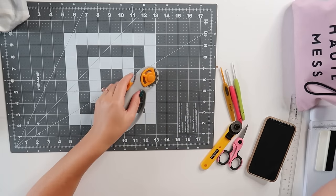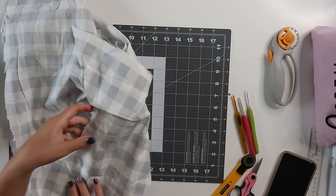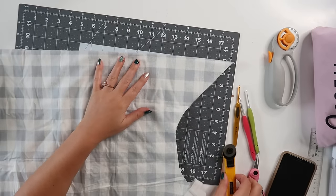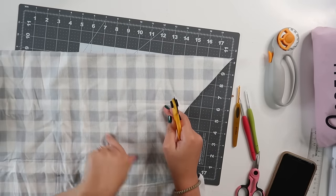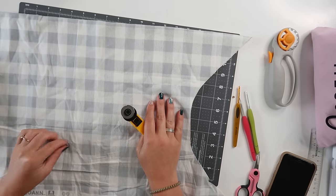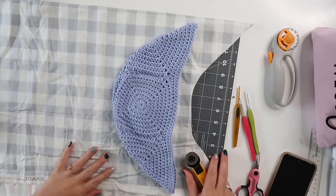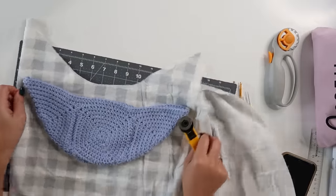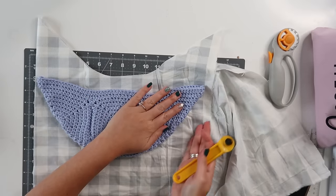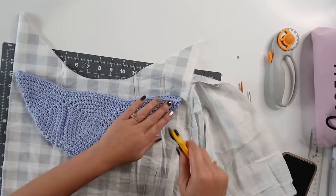The first thing we're going to do is fold the fabric in half. I have a cutting mat because I'm using the pizza slicer, but you can trace with a marker or fabric pen and use scissors. We need two of the exact same shape, so I'm going to lay my bag out on the fabric and cut around the outside, leaving about half an inch to an inch of seam allowance all the way around.